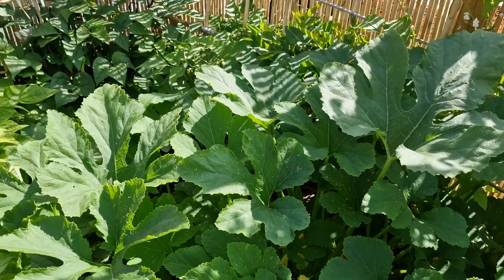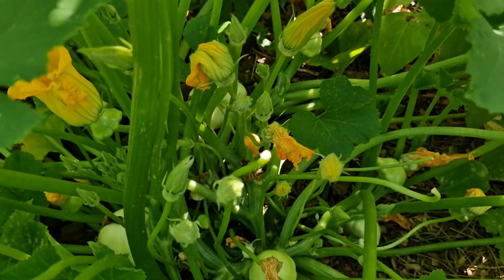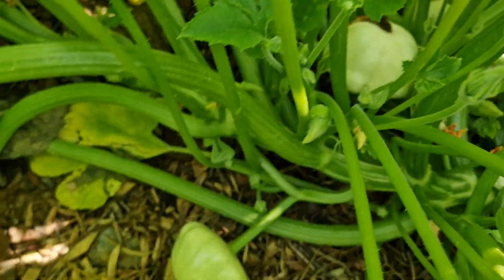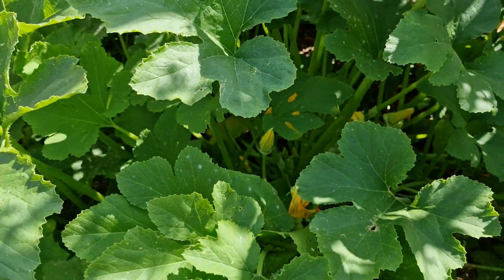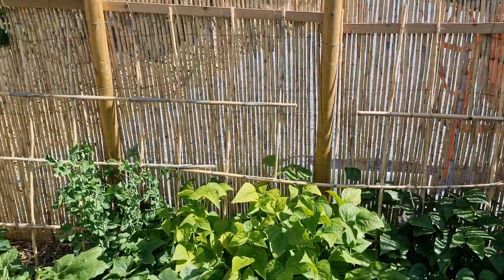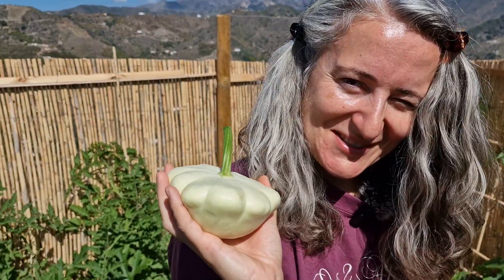So we will harvest them today and we will think about some kind of recipe for it. We will post another video with the recipe. Thank you.